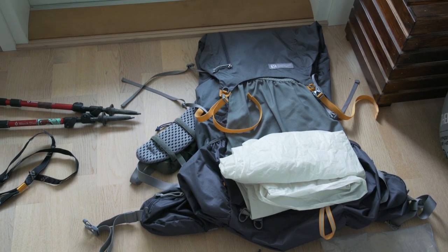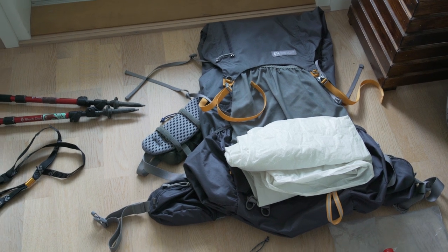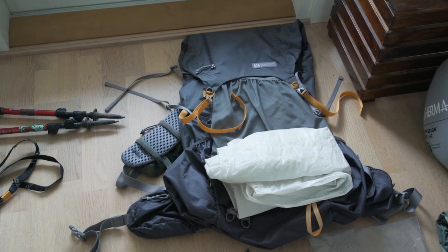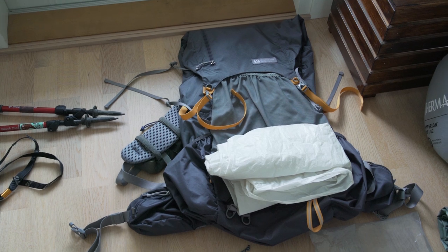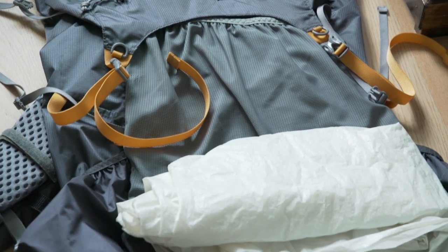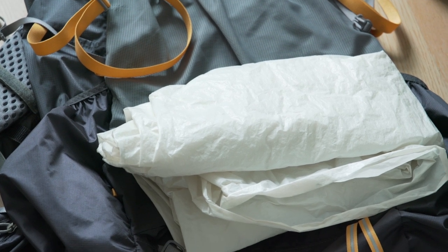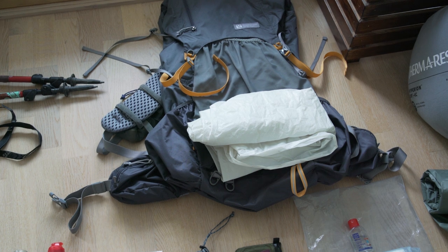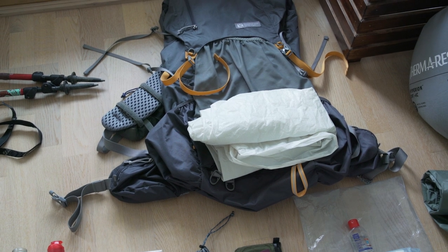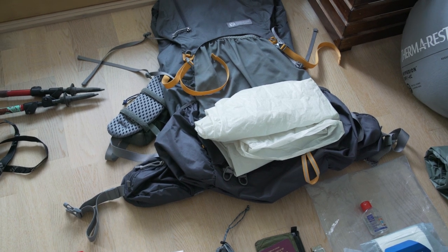Starting off with the pack I'm using this year — it is the Gossamer Gear Gorilla, a 40-litre backpack. It offers plenty of capacity and when I need to carry a bear canister I can just strap it to the top underneath that flap. I try not to use too many stuff sacks, so I use a trash compactor bag. I've been using them for years; they waterproof all my gear and really help compress everything down inside the backpack.